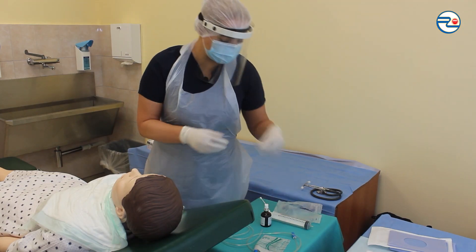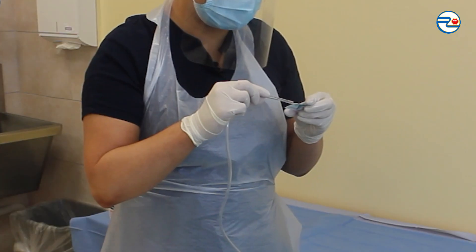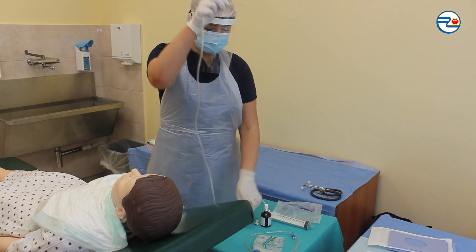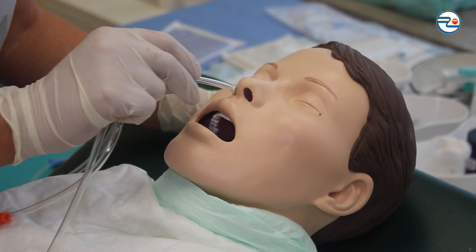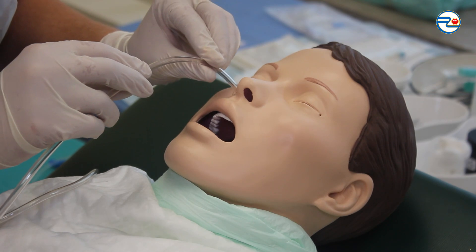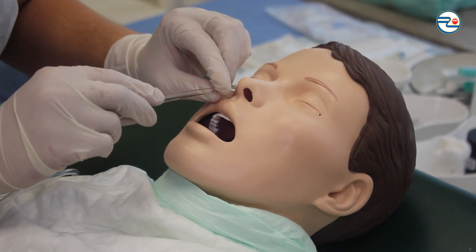Covering the tip of the nasogastric tube with lube and setting the tube into the right nose cavity about 10–15 cm. Instructing patient to swallow saliva, and with every swallowing motion, pulling the tube deeper.